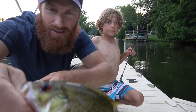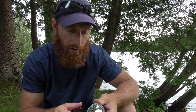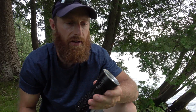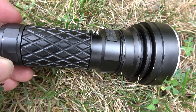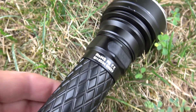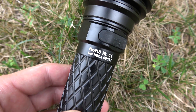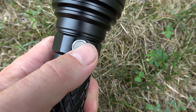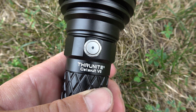They sent me their new Catapult V6 and wanted me to do a torture test. So I had my son put this thing through the phases, and it's pretty durable. He hit it with a mallet, threw it up in a tree, used it like a hammer, dunked it in the water — it stood up to all that. And let me tell you, the beam on this is insane.